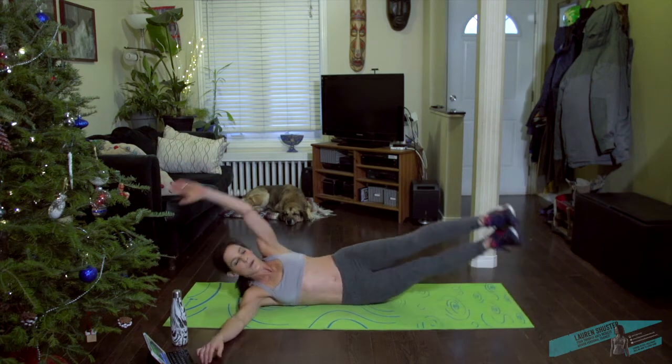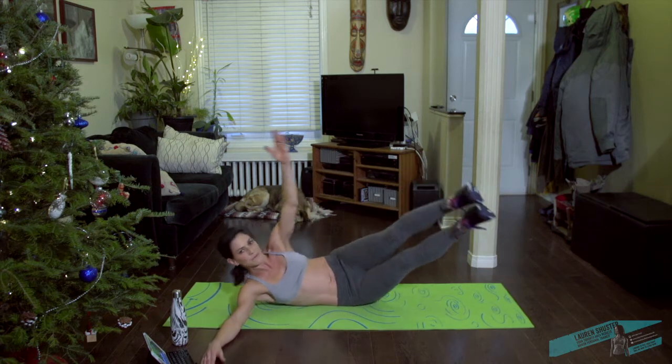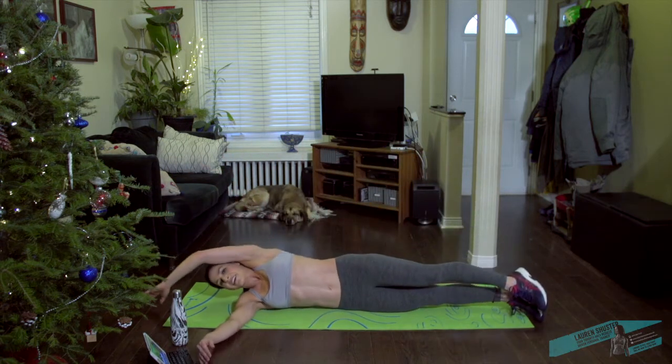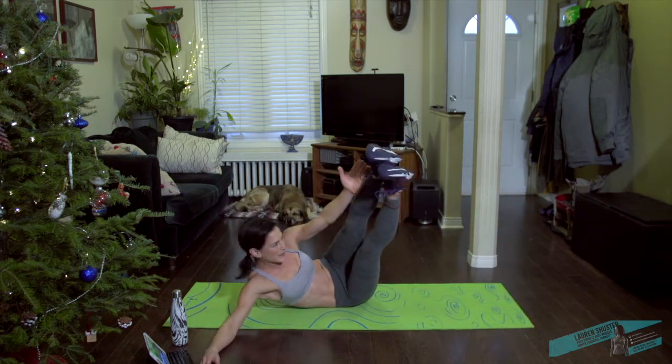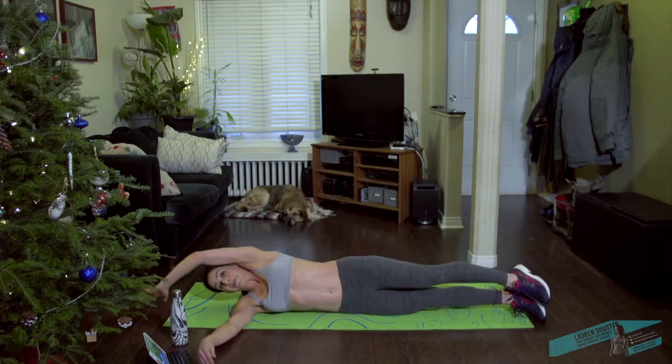Keep going, not much longer. It's a short workout — it's a hard one, but it's short. You'll be done soon.